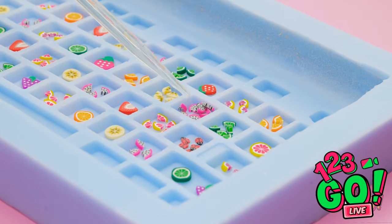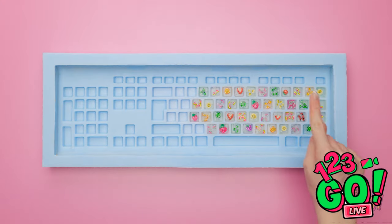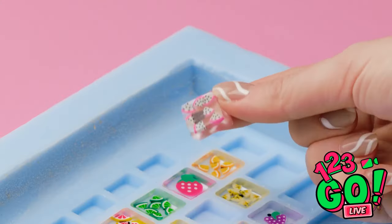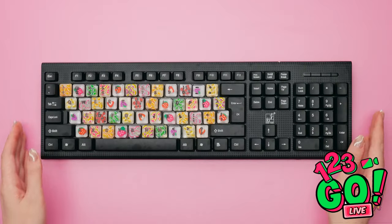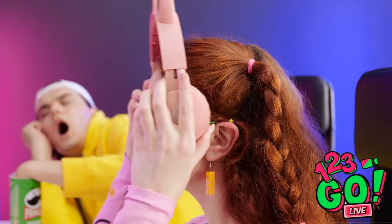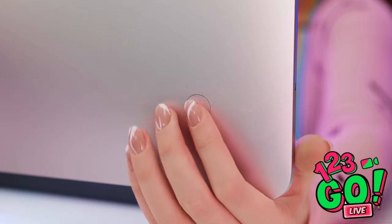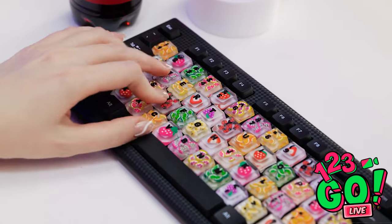Now it's time to add some epoxy. I don't want to overfill it — that'll just cause problems. There! I filled all of them and now they're set! Now I can take them out! Look at how cute this is! Now I can put them on my keyboard, replacing my missing keys! I'm feeling pretty good about my new, cute keyboard! Time to get back to my speedrun — just gotta stretch!